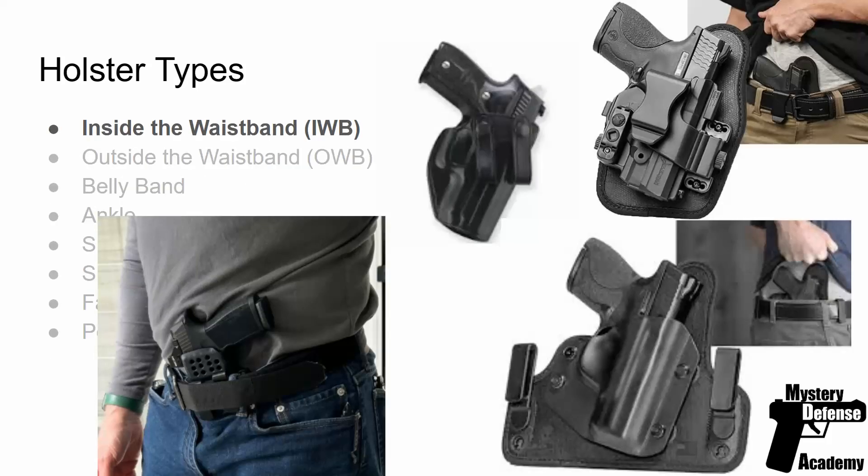Inside the waistband holsters come in various types. The type of holster you want is personal preference and depends partly on the purpose. If the purpose is concealed carry, inside the waistband is a pretty popular choice. A lot of people have chosen what's called an appendix carry type of inside the waistband — the firearm is holstered in the front, the 12 o'clock position. You can also use the 3 o'clock position. There are various types of inside the waistband holsters.